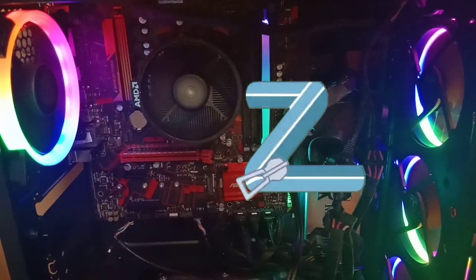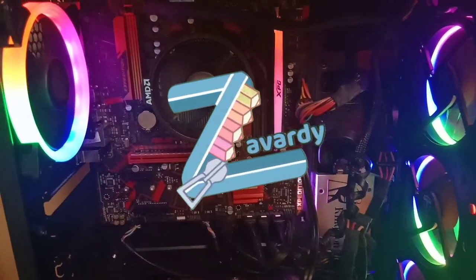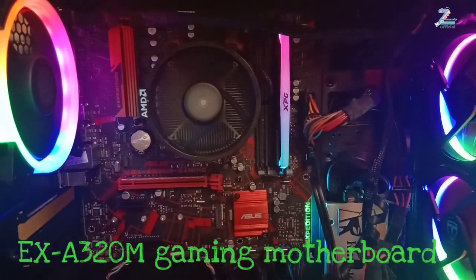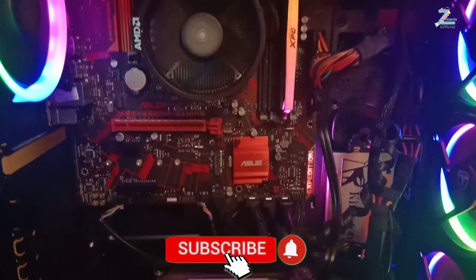Hi everyone! This is Zavorgy and again, welcome to my channel! So, for today's vlog, I'm going to unbox the ASUS EX A320M gaming motherboard. Join me watching my video!